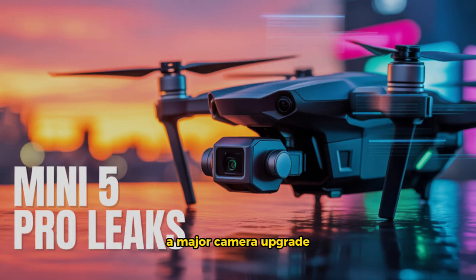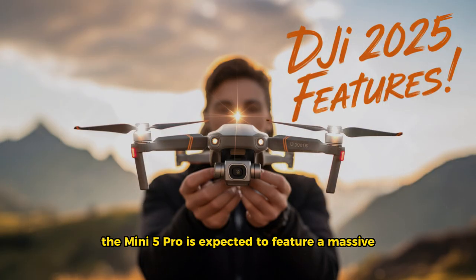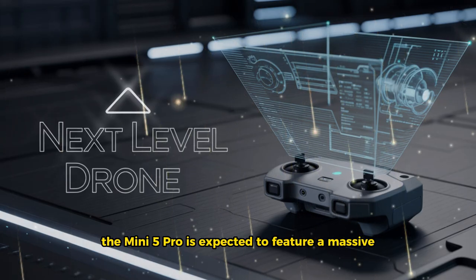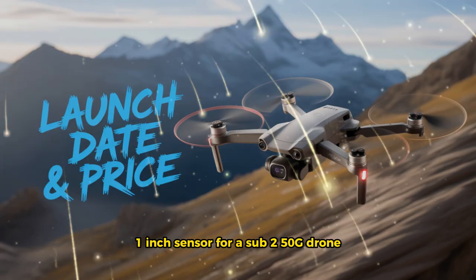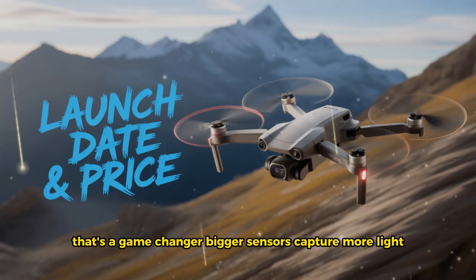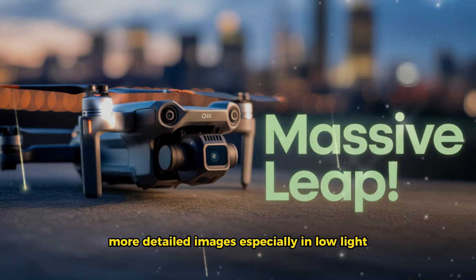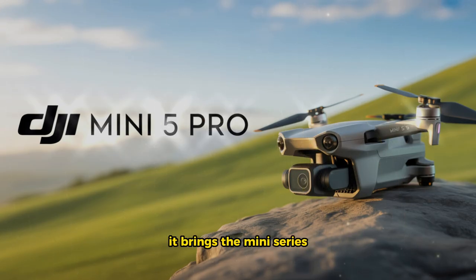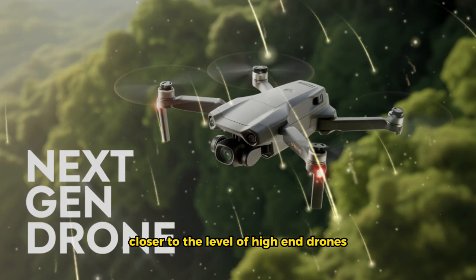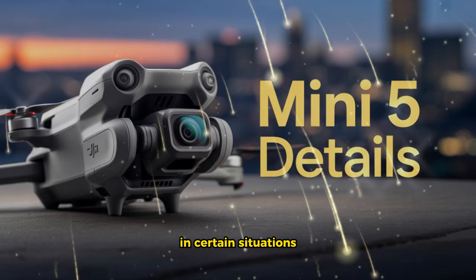A major camera upgrade. The Mini 5 Pro is expected to feature a massive one-inch sensor. For a sub-250g drone, that's a game changer. Bigger sensors capture more light, which means clearer, richer, more detailed images, especially in low light. This isn't just a small upgrade — it brings the Mini series closer to the level of high-end drones like the Mavic 4 and even some DSLRs in certain situations.